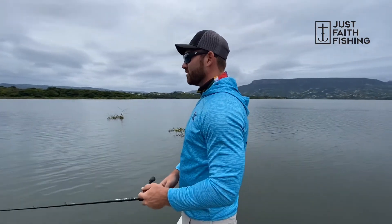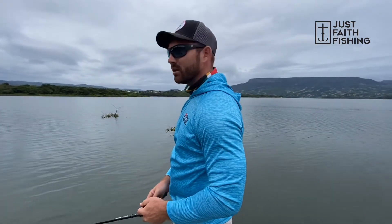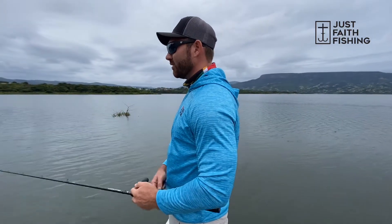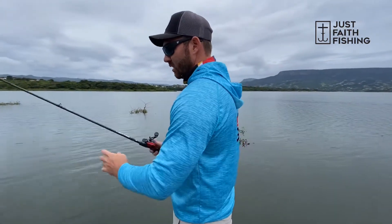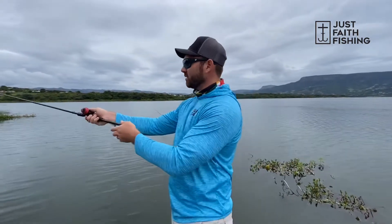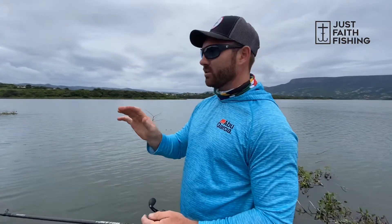The key with these baby SPRO frogs is your rod, reel, and line setup. What I have here is a 60-pound Sunline FX2 braid. I've got a 10 gear ratio reel called the Abu Garcia Rocket. The reason why I have such a fast ratio reel is because when I do cast that bait far out, I might just be working the vegetation...